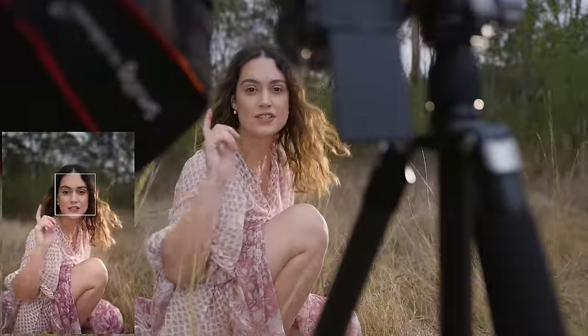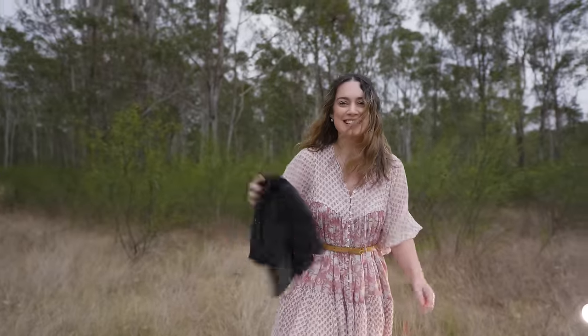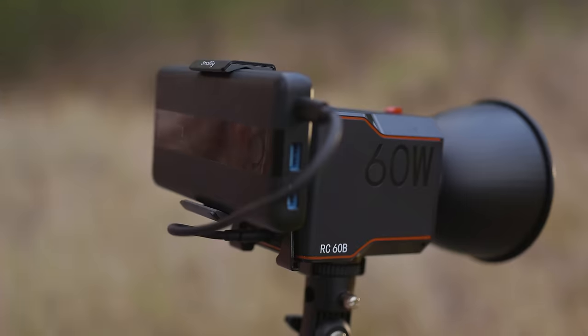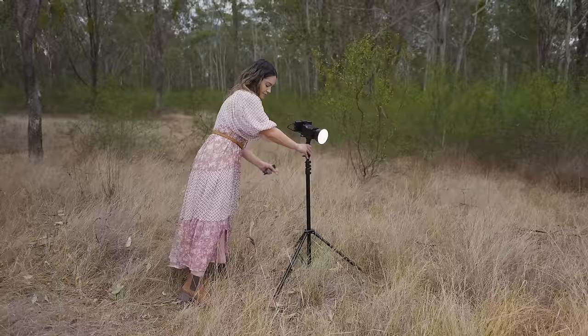I'm done with the crouching shots now and I'm going to try a standing up shot. This is a good spot to stand because I've flattened it out and I want to get some movement. You can also get a little clip attachment separately which goes on the back of the light that you can attach a power bank to. I also have the VB99 and VB99 Pro batteries which you can use via USB-C.